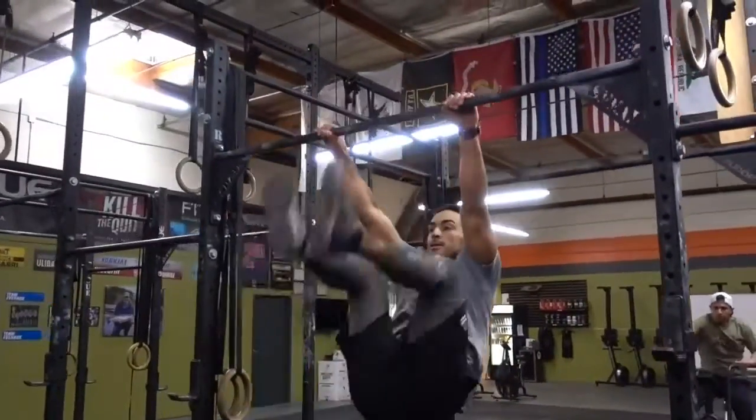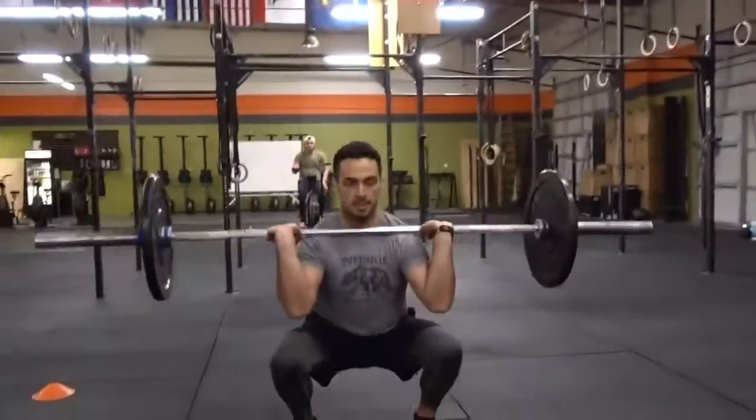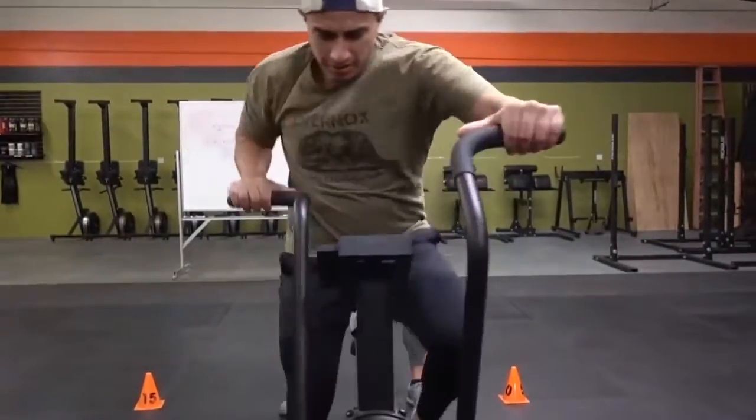Partner A will perform 15 calorie bike, 15 toes to bars, and 15 thrusters. They will then transition out with a tag, then partner B will perform the same rep scheme.